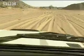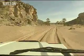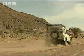Too many people come out to the desert and bob around in their 4x4s as though they're in the Paris to Dakar rally. Driving off-road requires patience, concentration and a few simple driving techniques.